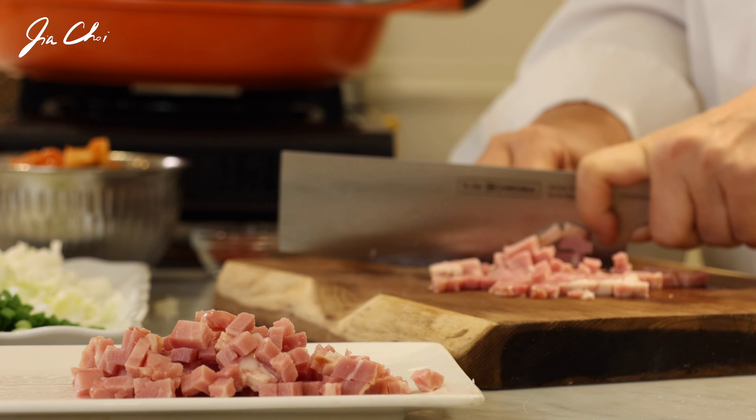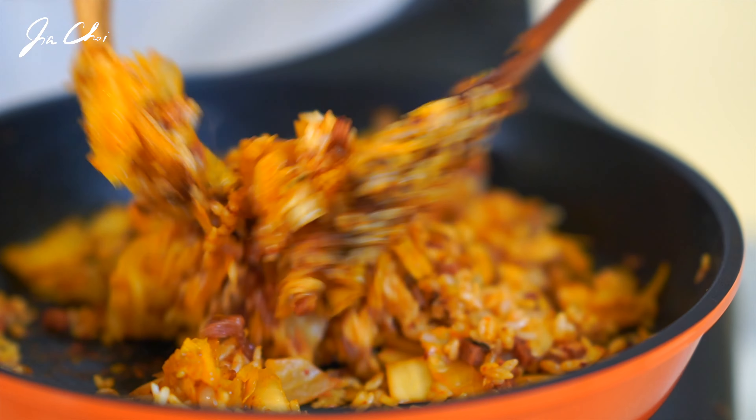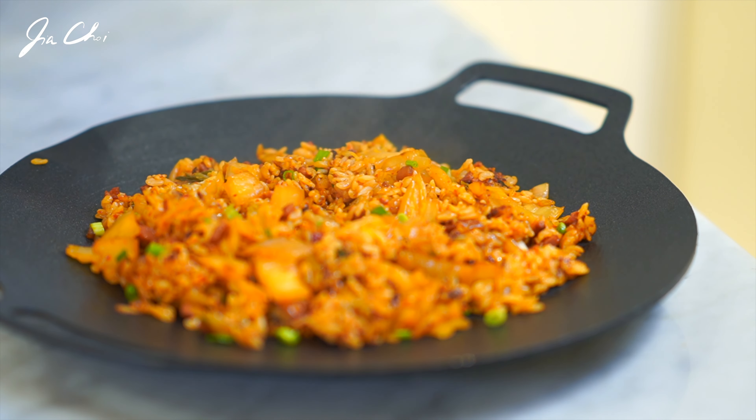Hello, this is Gia. Today we'll be making Bacon Kimchi Bokumbap. If you have overripe kimchi in your fridge, just stir fry it softly with bacon. You will be amazed by how good it tastes. Sour kimchi and fatty ingredients go pretty well together. Today we'll be using bacon.